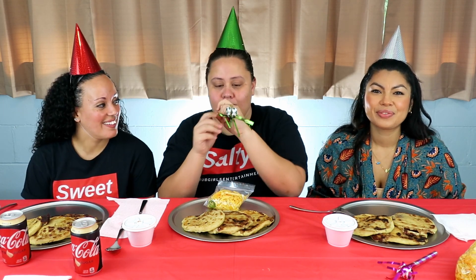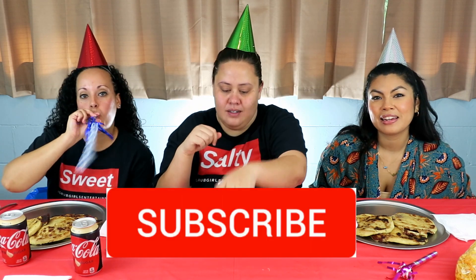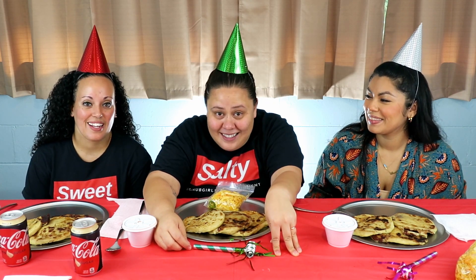What's up Gigi family, Grub Girls are back! If it's your first time here, thank you for stopping by. If you like what you see, please make sure you click that subscribe button and click the notification bell so you guys can stay tuned. I'm Glo, I'm Jess, and I'm Quixly.